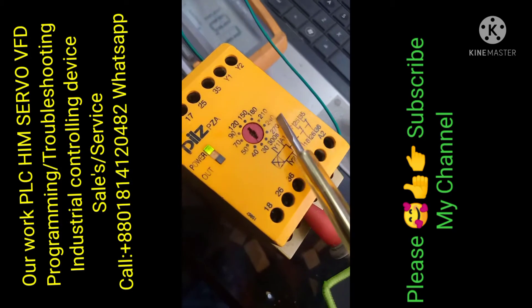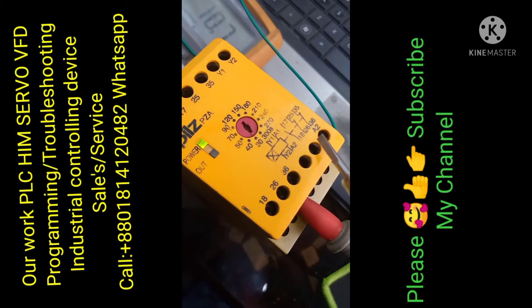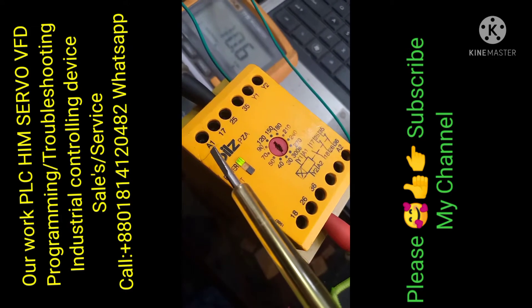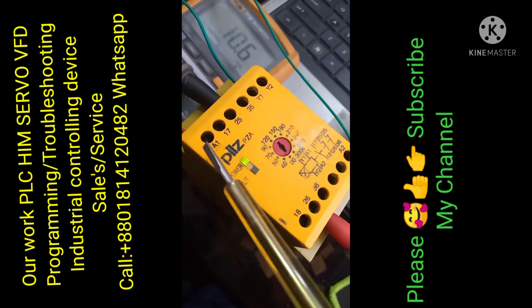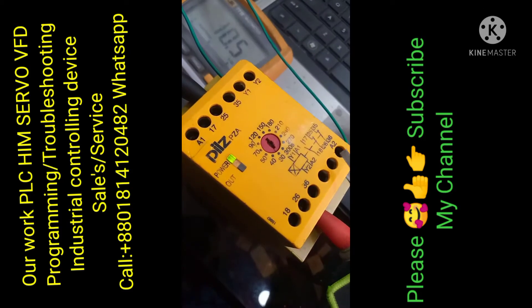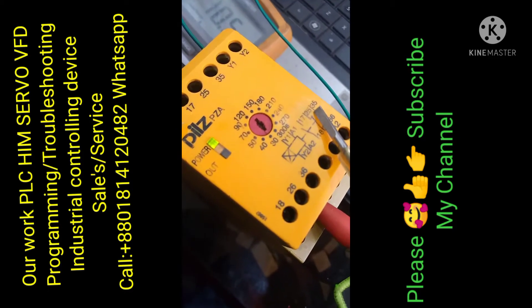The time setting range is 30 seconds to 300 seconds. A1 and A2 is the coil connection — DC 24 volt or AC 220 volt. I am giving connection to A1 and A2 with DC 24 volt.